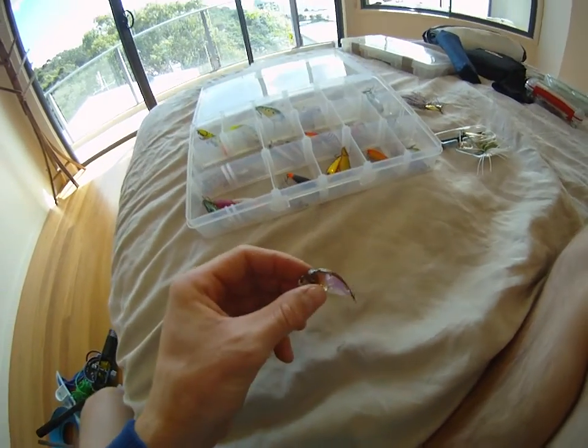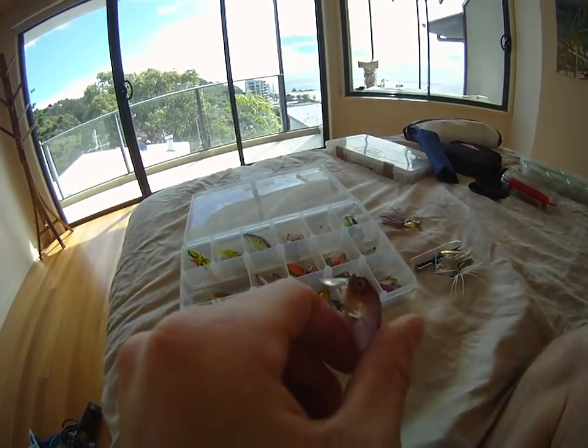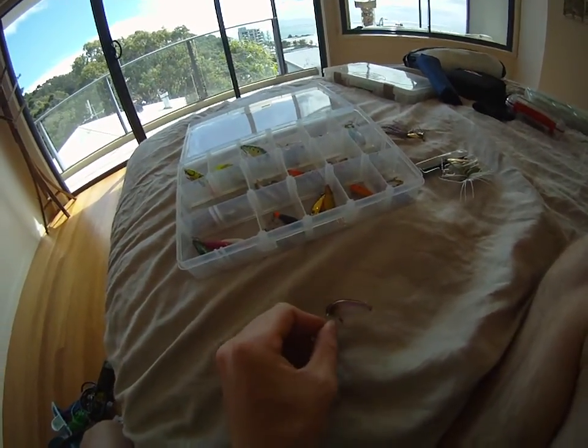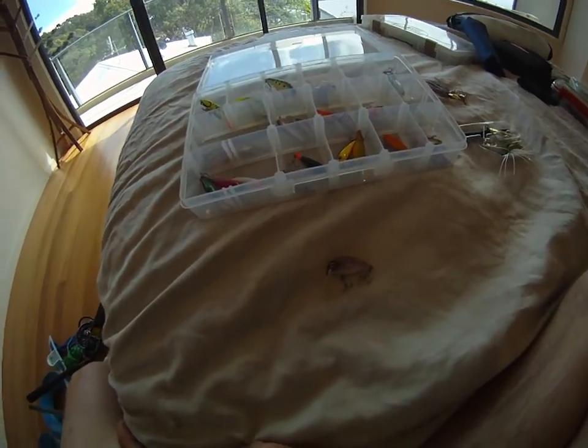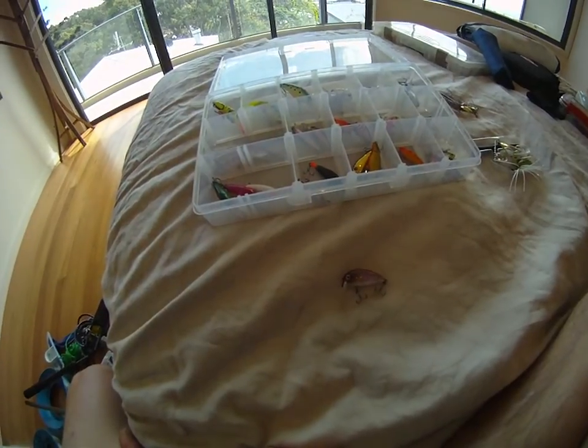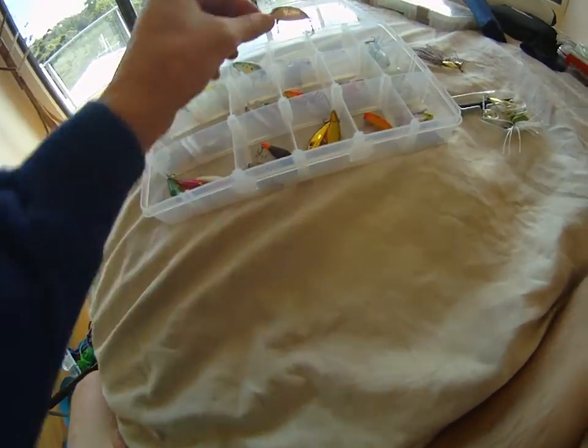On the other end of the spectrum, you've got the shallow diving Atomic Chubbies. As you can see with the nose of that one, it only just gets underneath the water. It's great in shallow streams, fast running water, and areas with seaweed not far below the surface. Great little one to stir up the bass.